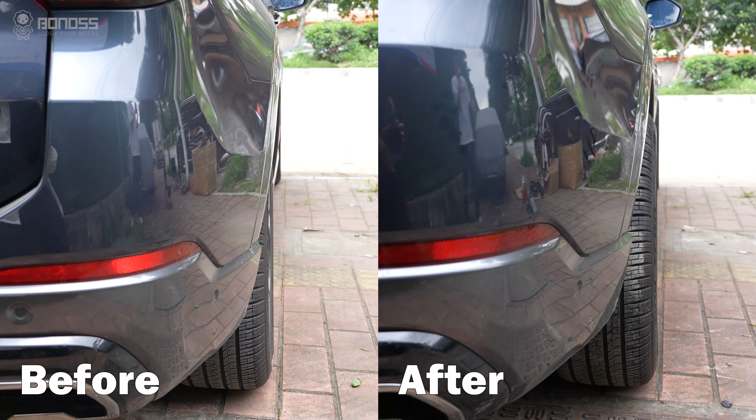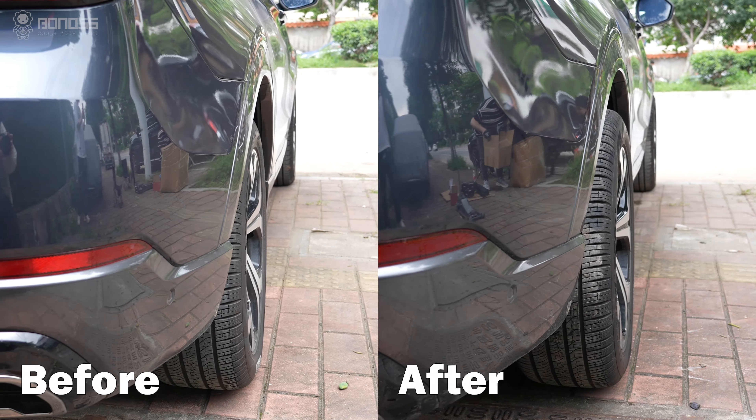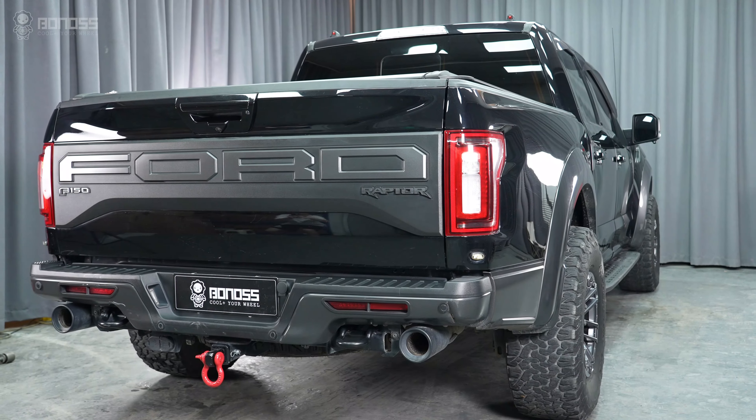What's better? By spacing the wheels out from the suspension, the wheel spacers apply a bold and aggressive stance. Most people will agree that the off-roading SUV looks better when the wheel gap is reduced.